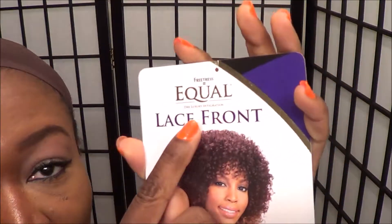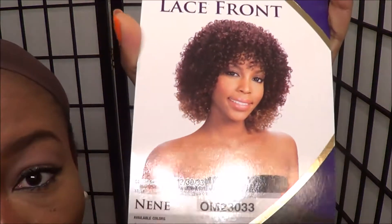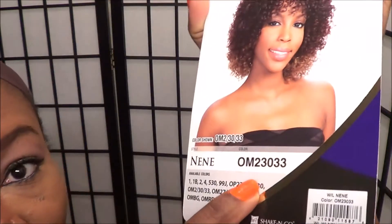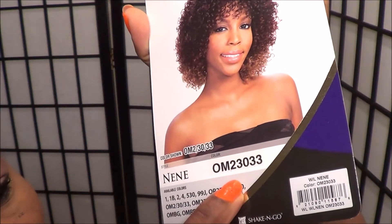Hey guys, it's me Ronka and I'm back to show you this wig I have with me right now — curly, bright, just perfect for spring or summertime. It's a free dress equal lace front wig and the name of the wig is called Nene, from the color I got it in, which is OM23033.